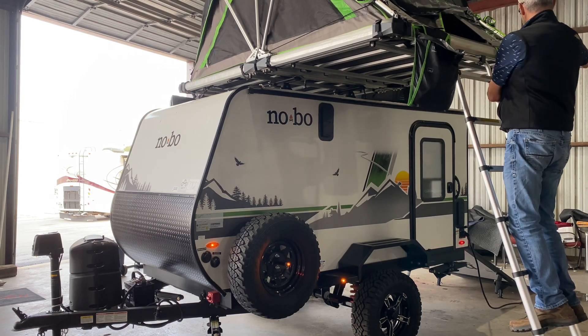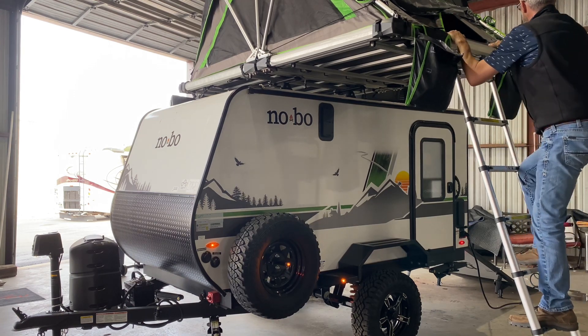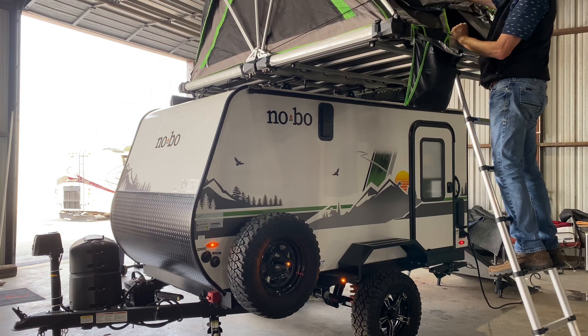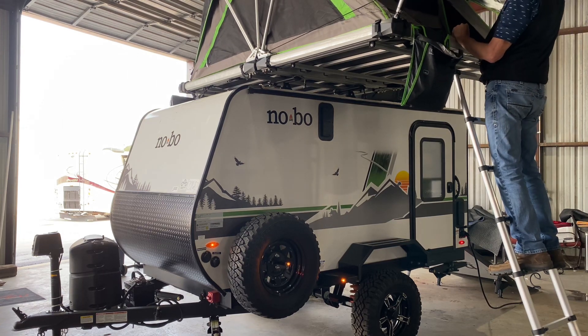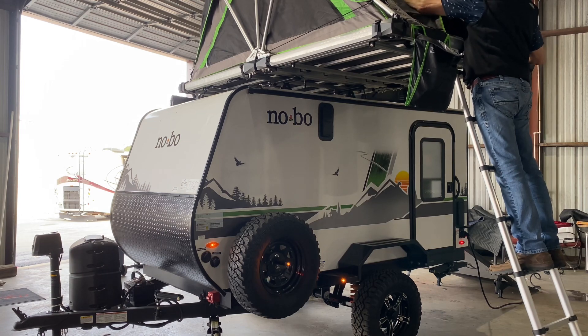And then we've got another one on this side over here that's going to have the feet for the ladder and all that good stuff. Really very well laid out. It's got a little rain fly here and I see some little detents over on the side.